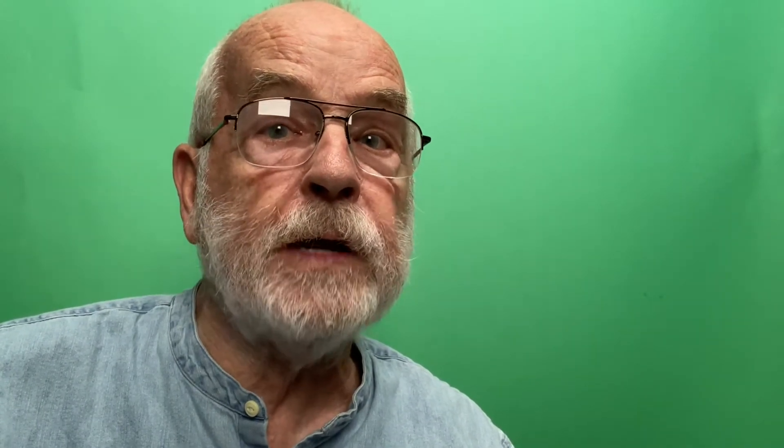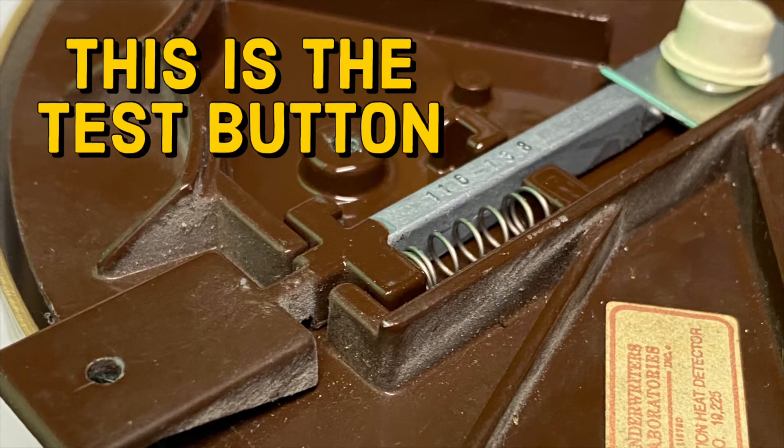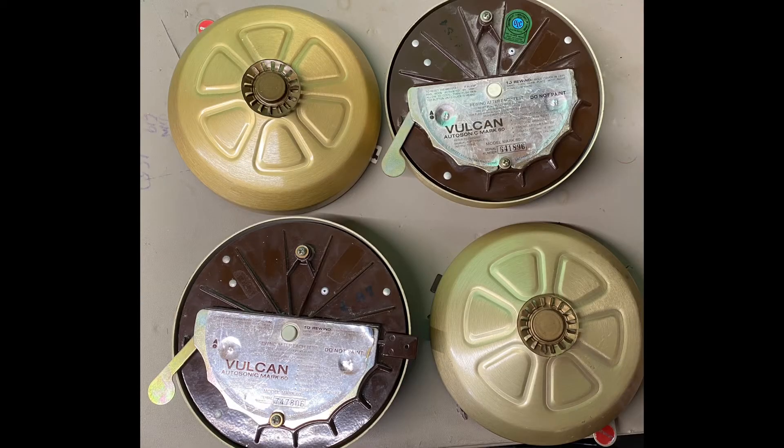There's not a lot to these Vulcan Autosonic alarms. There's a lever to wind the spring, a test button that will start and stop the alarm, and a button that will actually reset the wax if the alarm goes off due to high heat. These came with special brackets to hang them on the wall, and I don't have any of those. I got four of these alarms from an estate sale — one works fully, one has a broken test button but still works, and the other two seem to have broken springs. I'm going to try to replace the broken test button and fix the spring problems, and also try to fabricate an impromptu wall mount.